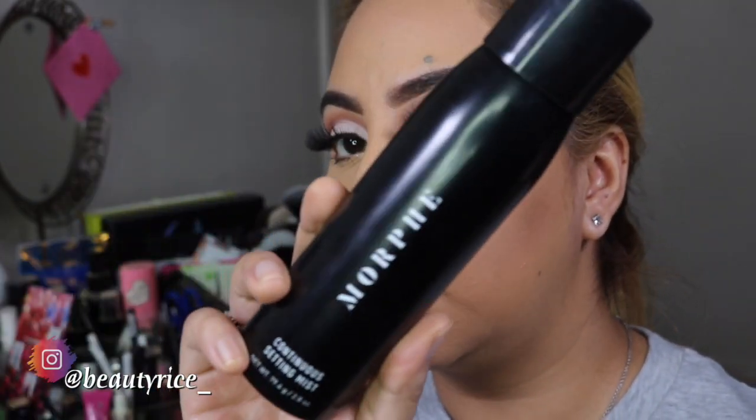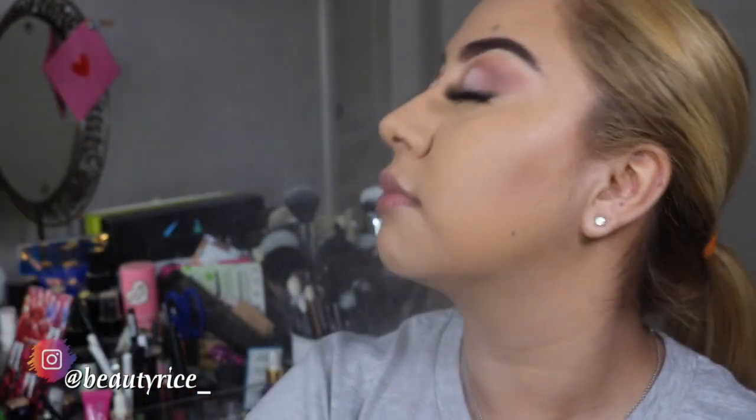Now I'm going to use this Morphe setting spray - this is my favorite. If you have any other setting sprays or setting mist, comment down below, I would like to check that out. I'm going to go ahead and spray this real quick. I try not to squinch my eyes because of the mascara I just put on - it's not going to look cute.